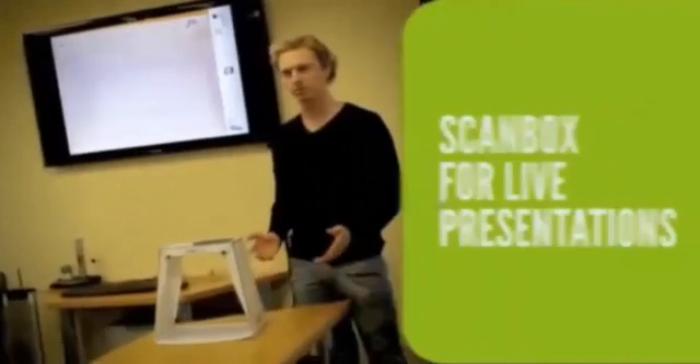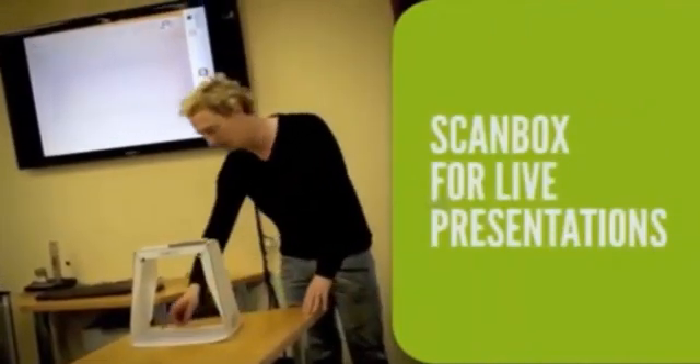You can scan 3D objects, and also use ScanBox for live presentations.